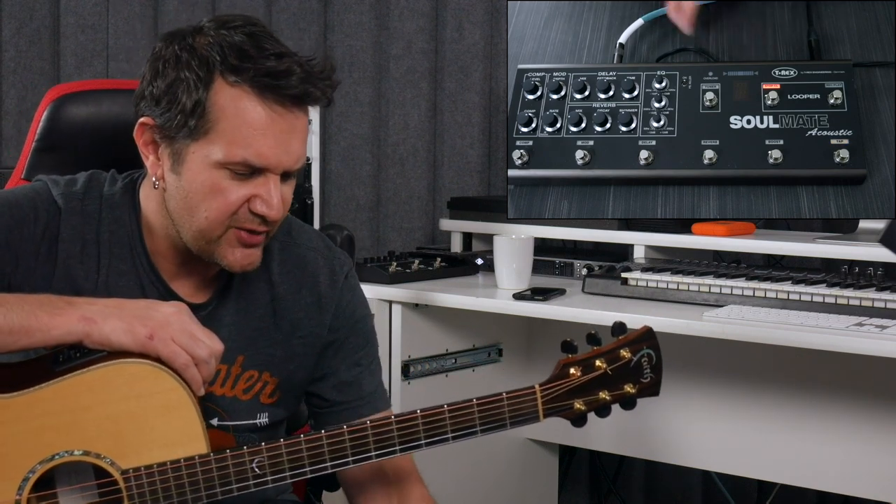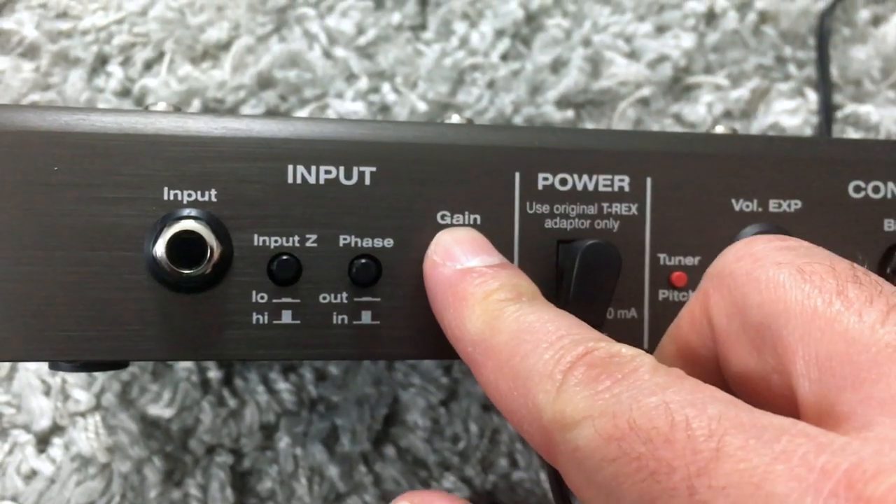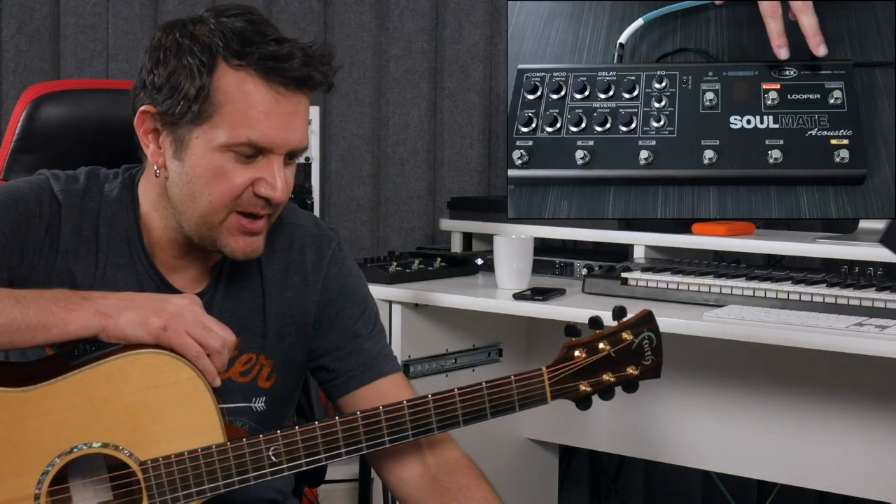And this is true for the other knobs in the back for the gain, which is your level in, and the level out. Now let's talk a little bit about the looper.